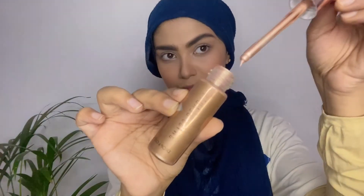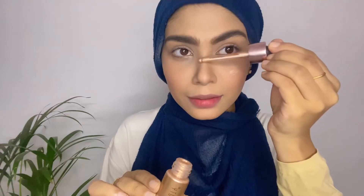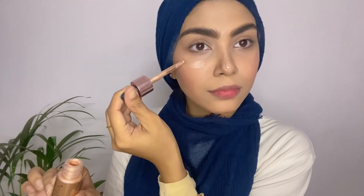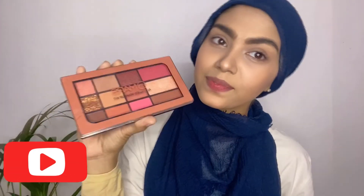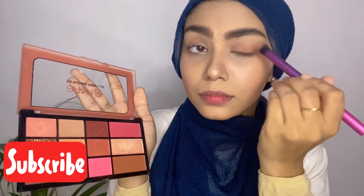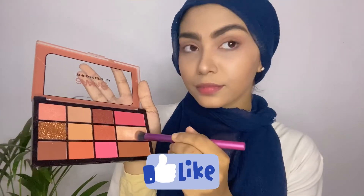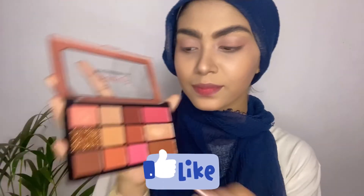Now we're done with eyebrows. I'll be using a liquid highlighter — it's very pretty with a decent, good shine. I'm going to apply it directly on my face and then blend it well with a beauty blender. I'm applying it in the inner corners and spreading it on my eyelid and in the upper portion.